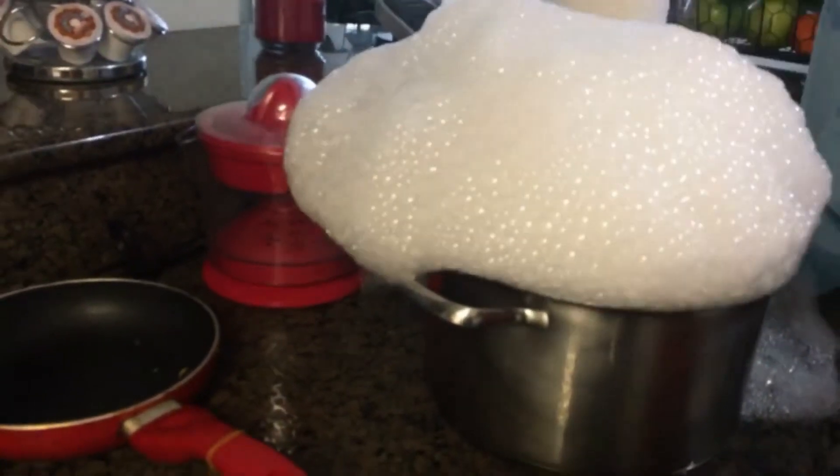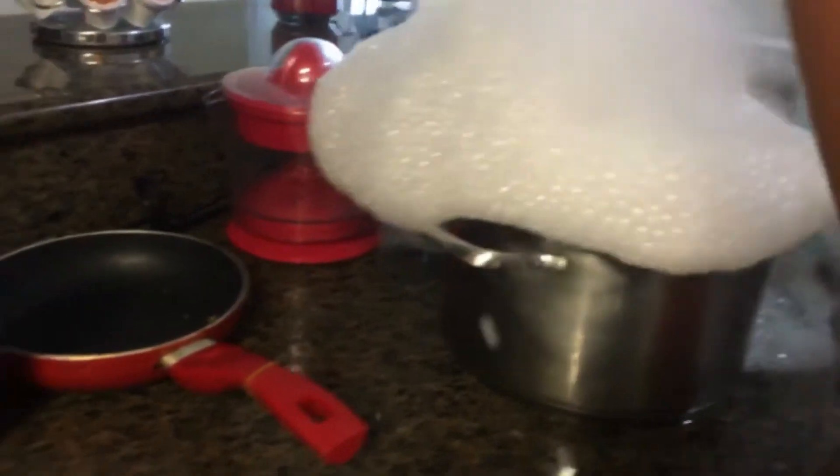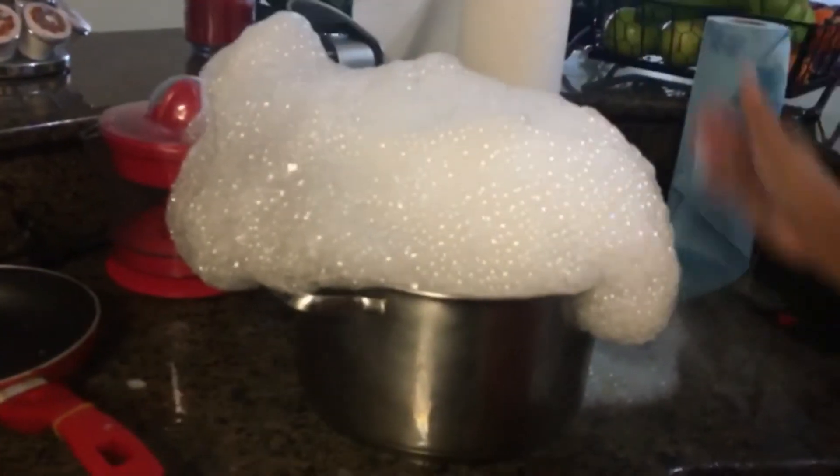Boiling water — look. Smoke! You can't do this with regular water. This will happen when you put dry ice with hot boiling water and then add shampoo.